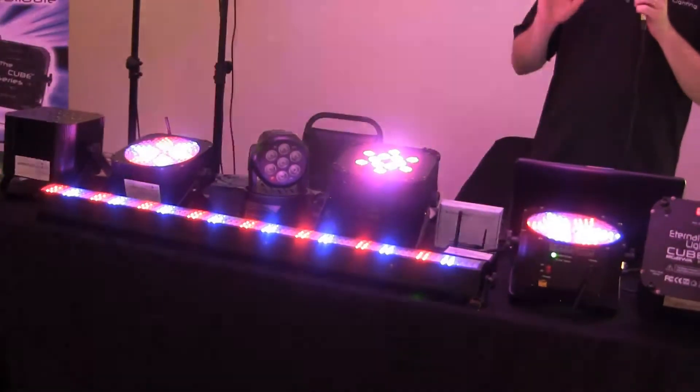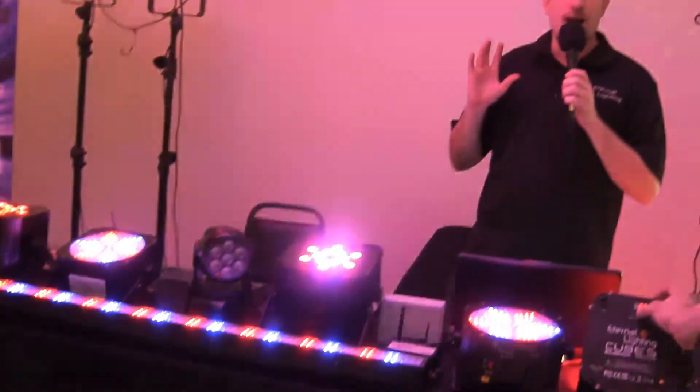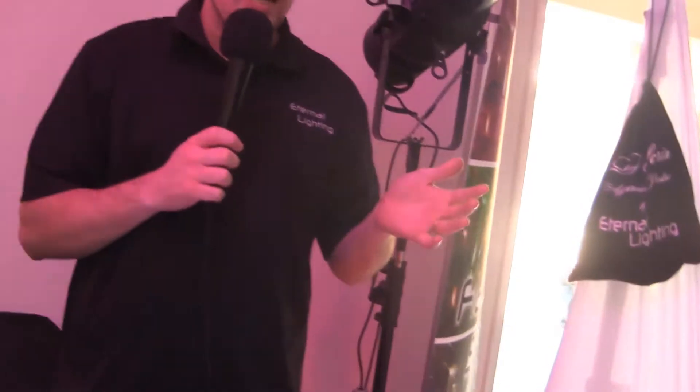It's something that Eternal Lighting is putting out there on the market — it's the first ever, no one else is doing this. And it will take your setup time from an hour or hour and a half to set up uplights around the entire room, tape them all down, DMX them, and find power — this here could take you 10 minutes to set everything up.